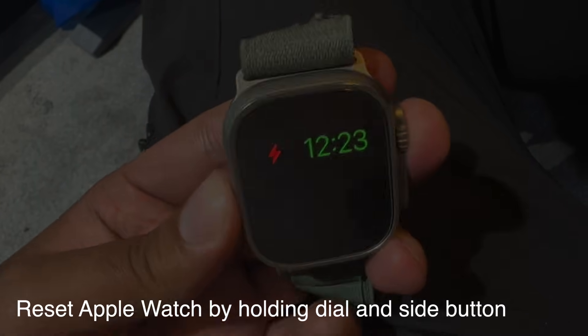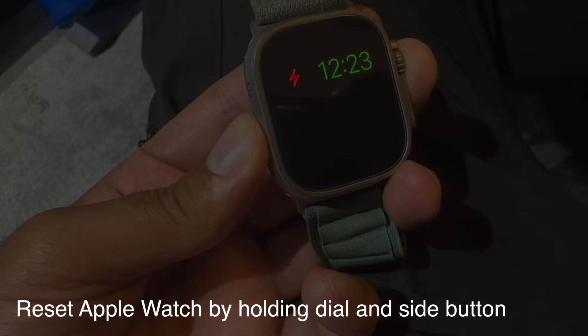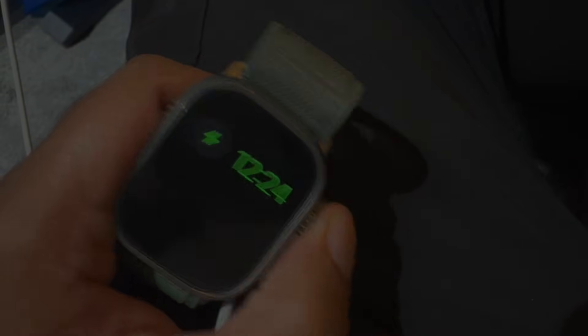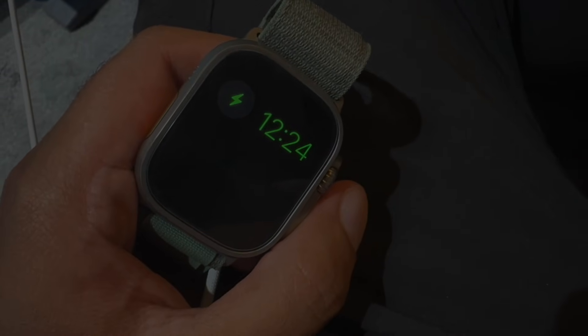It's not working in this case because the battery is low, so I basically need to put the Apple Watch on charge and leave it long enough. Once I put it on charge, this red lightning bolt turns green — that shows that it's charging effectively. Then you just have to wait roughly about half an hour to an hour and it should load up on its own. You'll get a notification, like a ding noise, once it turns back on again and from there it should work as normal.